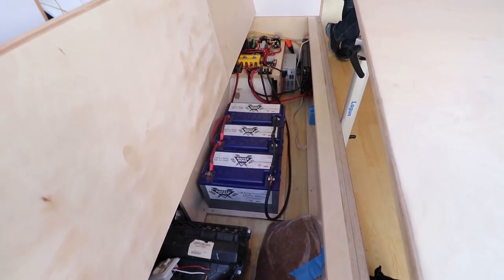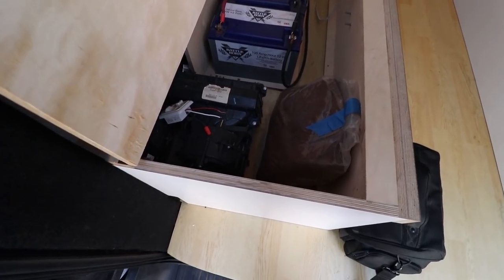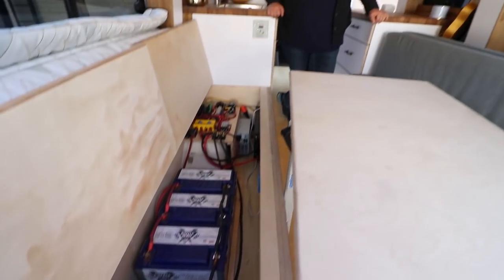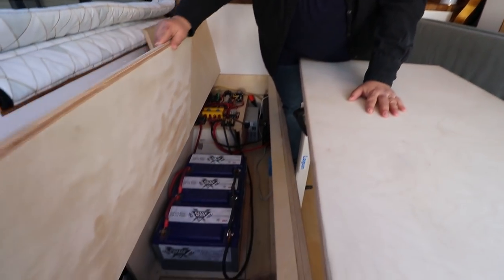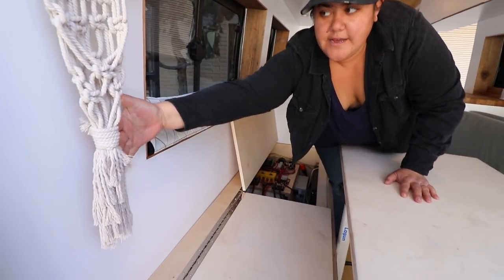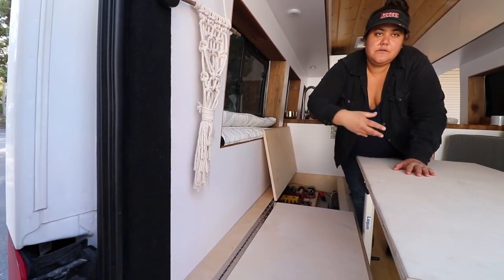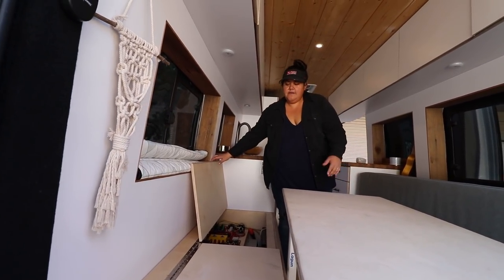Because this was a passenger van it has air conditioning. The A/C runs when the van is running — they don't use it right now, but they have the capability to run a vent up into the living space if they ever wanted to.